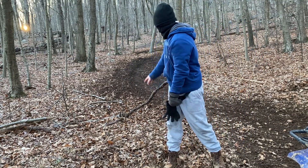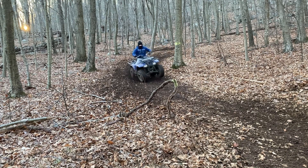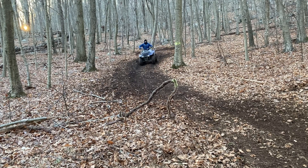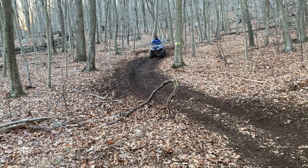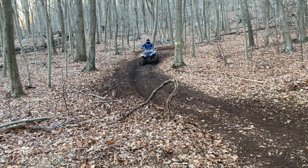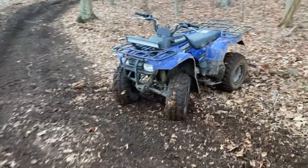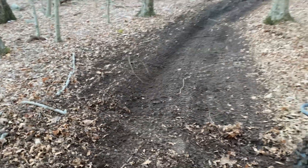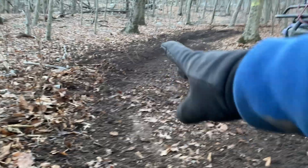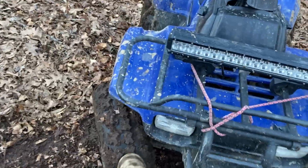I'm going to do the same thing as before — floor it coming out of that turn and see if it understeers. I can 100% feel a difference; it is definitely better. I still understeered a little on this turn, but I think this turn is just prone to understeer because it's slightly slanted with a little rut in the ground. If you're out of the rut it wants to slide, but it's definitely less understeer.